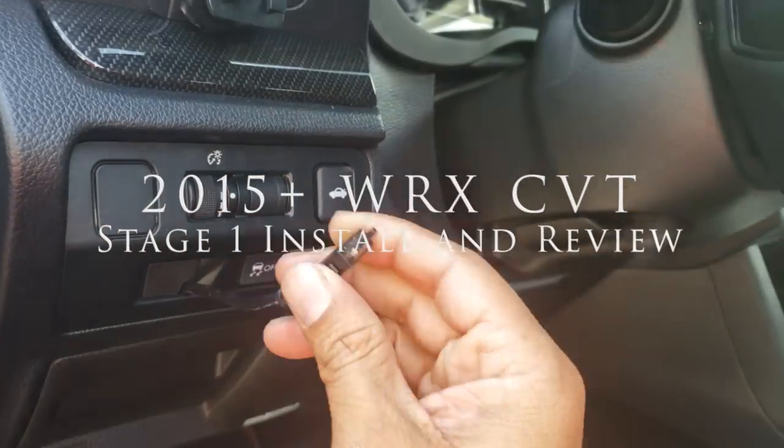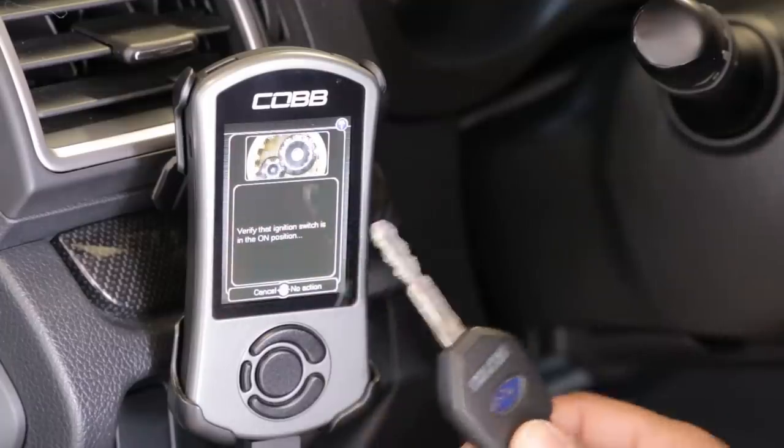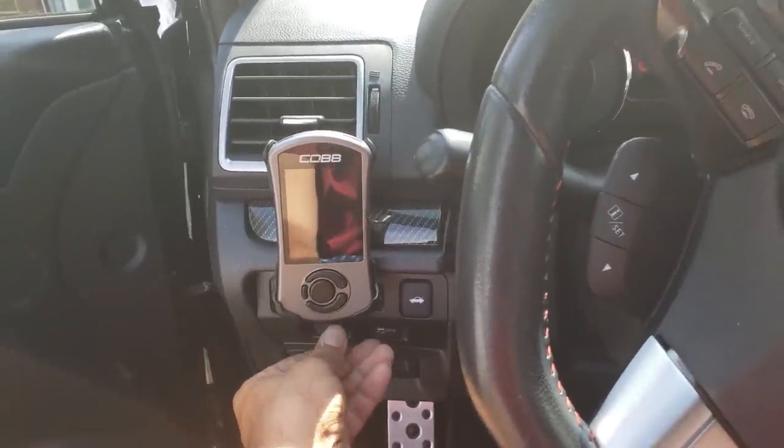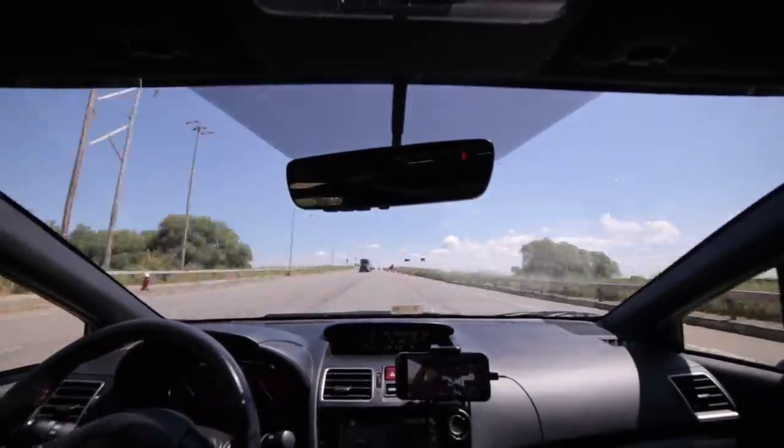In this video, I'm going over my installation of the Stage 1 off-the-shelf tune from Cobb on my 2017 WRX with a CVT transmission. This applies to years 2015 and up. I'll show you where I placed my access port, what the install looks like, and give you a review of the effects of the tune on your car. Let's get started.